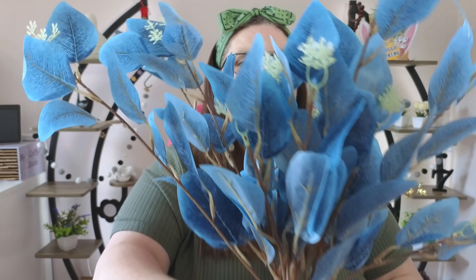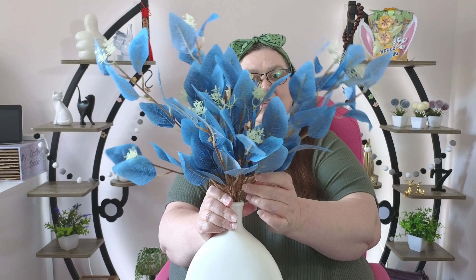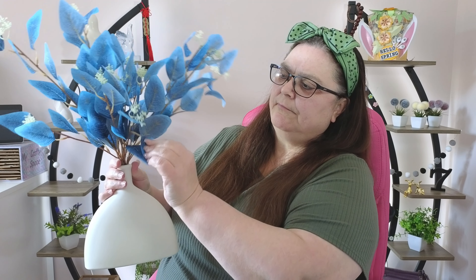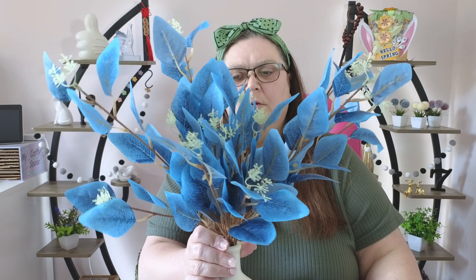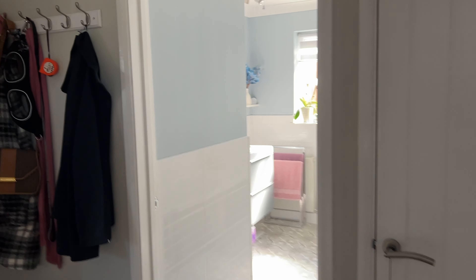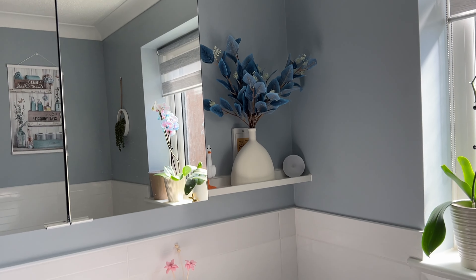It's only a little fake plant, I'm sure you can manage it. I might have bent them too much now. Let me turn it around — it needs a little bit more floofing, doesn't it? What do you think? I love the colour though. What do you think about the colour? I like them. Let's go try them in place — let me show you what I've done with them.